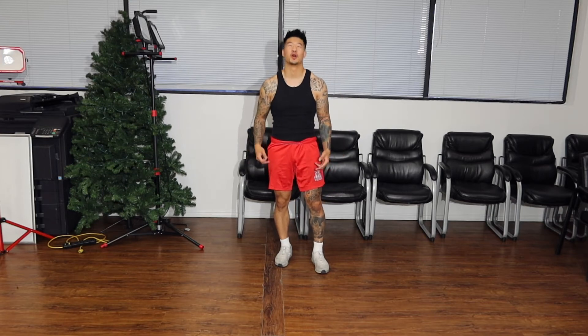Hey guys, Coach Pillow Fists here. Welcome to my YouTube channel. So the straight right hand or the straight left hand, depending on your stance, it is also known as the cross. For this video, I'm going to call it the straight right hand because I'm right handed.